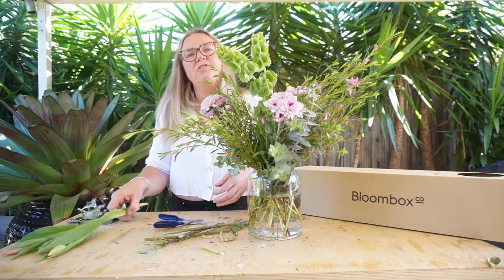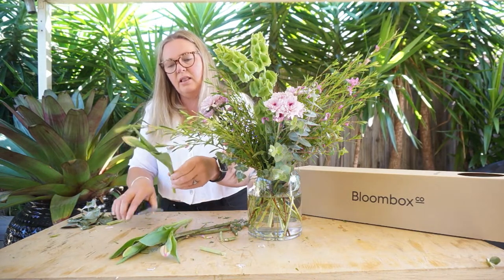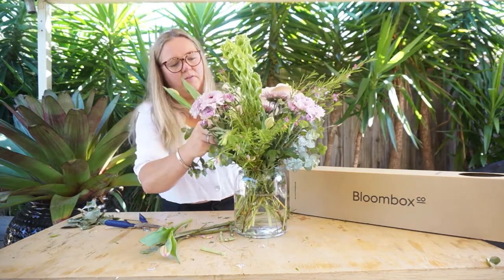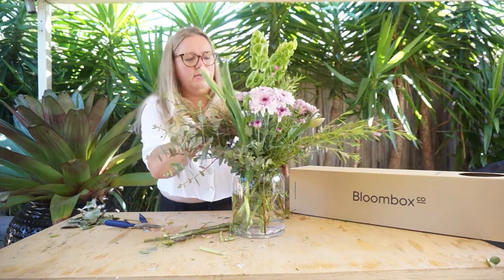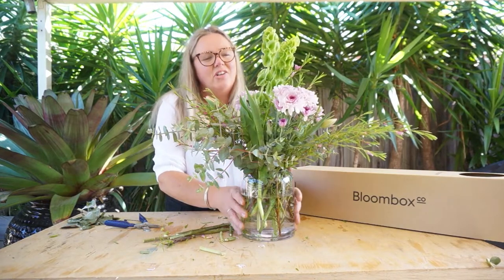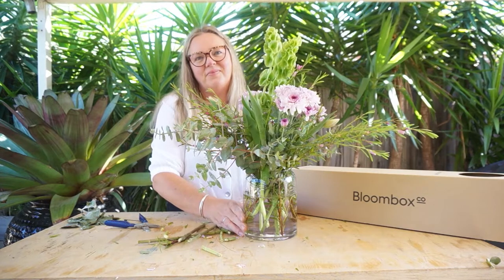And then to finish off, we've got the tulips which are going to mature over the coming week. You need to give them a little trim and then just position them into any of the voids that you can see amongst the other flowers. And there you have it — that's this week's fresh, crisp and clean box. Have fun, don't forget to share what you've done and created. I love to see them. Have a great week!